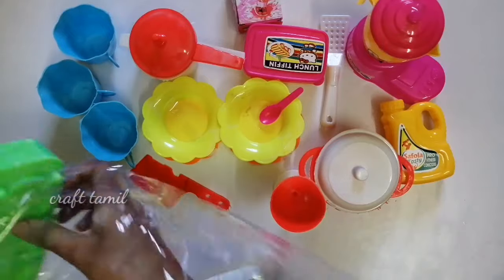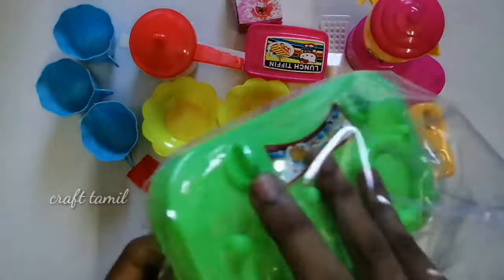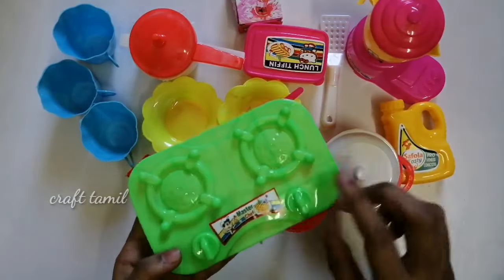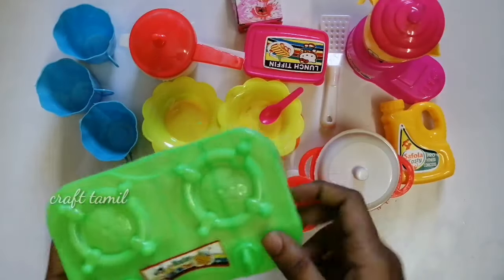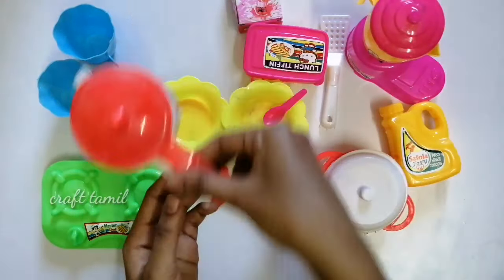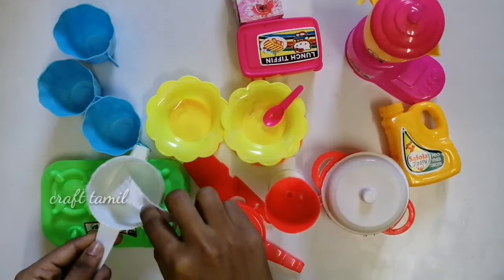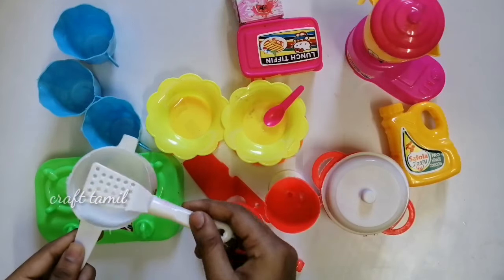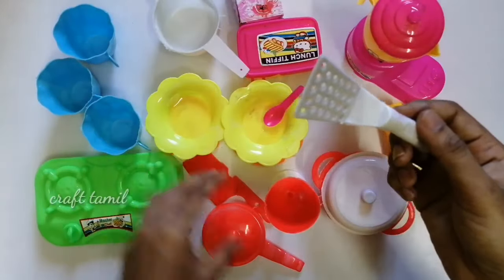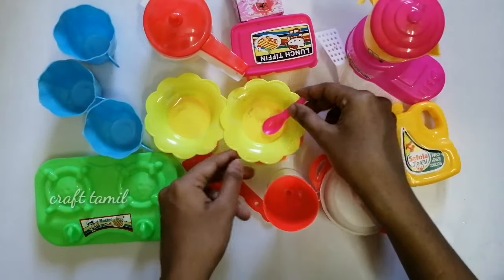This is a juice glass. It is white color. The last item is a gas stove. It has a green stove. It is not a plastic stove — it is full plastic. It is extra to use this stove.